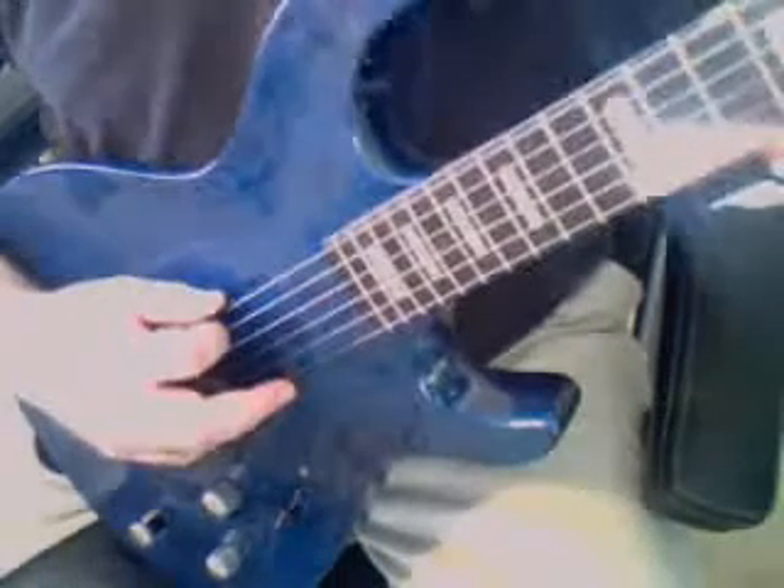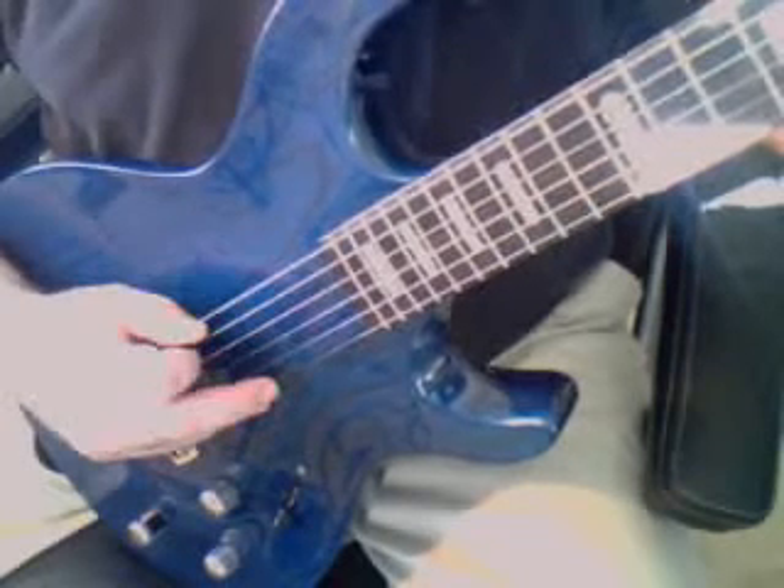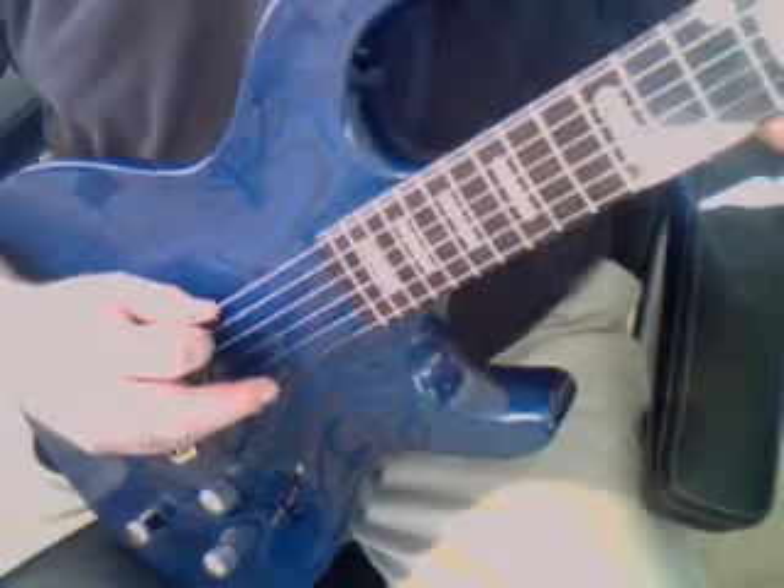Okay, this one is to illustrate the up-down picking. You start with the first fret, first finger, down. Now second finger, second fret, up.